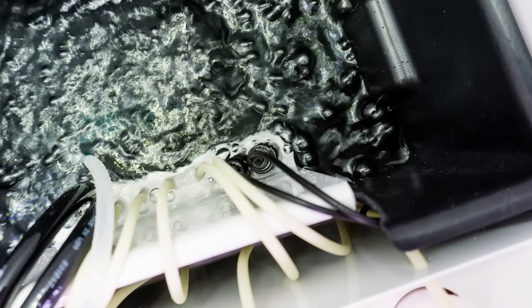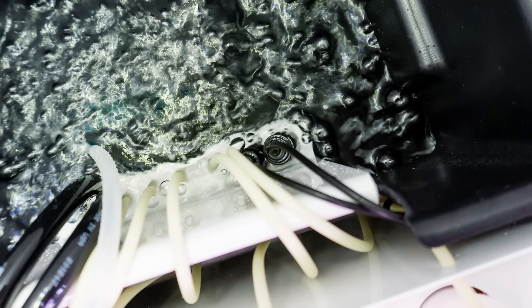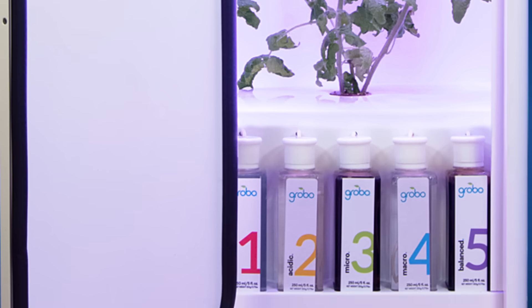Our Deepwater Culture Reservoir is a mix of water, air, and nutrients. There are pH and electrical conductivity sensors to optimize the nutrient mix, and an air stone at the bottom that aerates the water with bubbles. At the back of the tank, you can see the three water level sensors that the system uses.